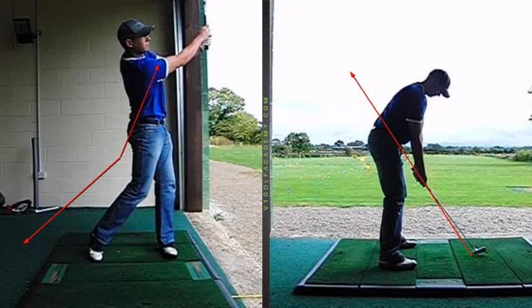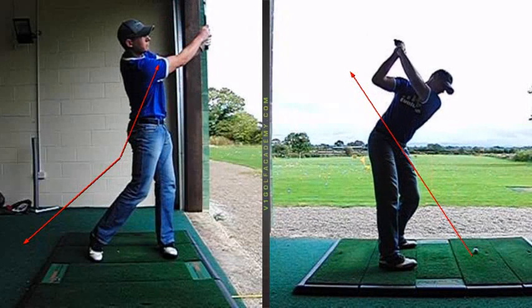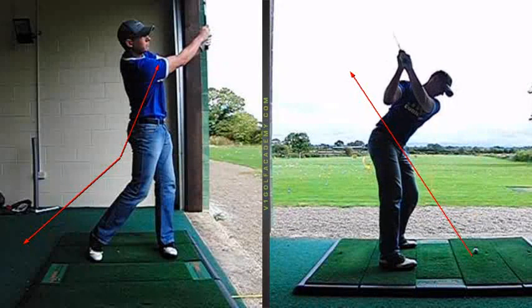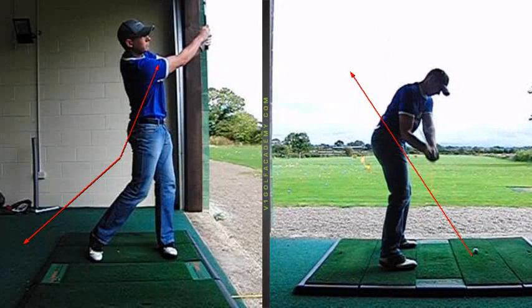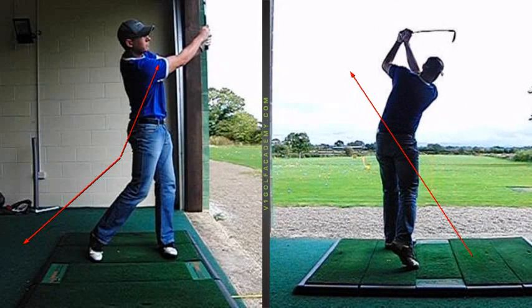Looking at it from the other view, again the take away is much better, but it just gets a little bit long. The right arm gets a little bit too far out of position, and that then caused you to come down just a little bit too steep. And you can see the body isn't really rotating there as it should do.